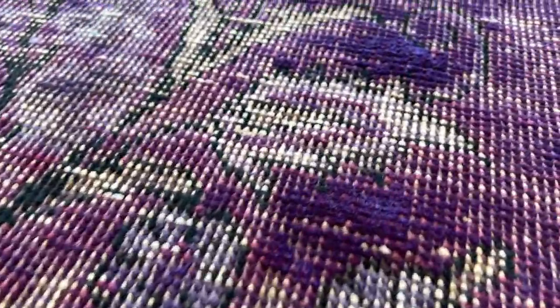All these parts have a purple kind of tone to them. If you have any questions about this carpet, you can contact us directly, and we can also send you additional pictures and a video.